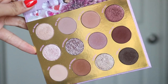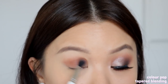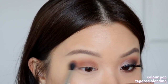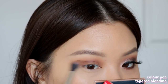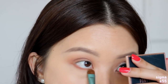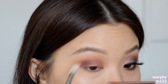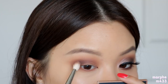For the second look, I'm starting off with the shade Ch-Ch-Ch-Changes as my transition shadow. I'm first going to work that into my crease, but working it quite low into the crease — almost around the lid area — because the shade is a little bit dark to be the initial transition shadow. So I work it quite low and then blend it up towards my crease and brow bone area. It blends out very nicely, but because it's a little bit darker, you just want to be a little bit more careful with it. I'm also taking this shade onto my lower lash line, sweeping it from the outer corner right to the inner corner.